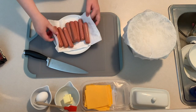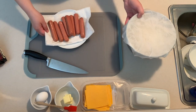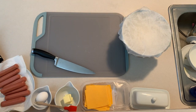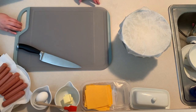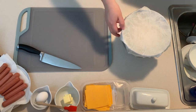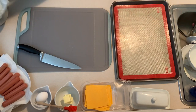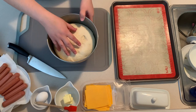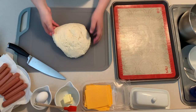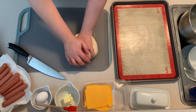Now start prepping your assembly line. Make sure your hot dogs are dried off — feel free to use your favorite brand. I like using a standard ballpark or beef hot dog. Preheat the oven to 400 degrees Fahrenheit and line a large baking sheet with parchment paper or a nonstick baking sheet, and have that ready next to your station. As you can see, my dough has doubled in size — it should feel smooth and shouldn't stick to your hands too much.